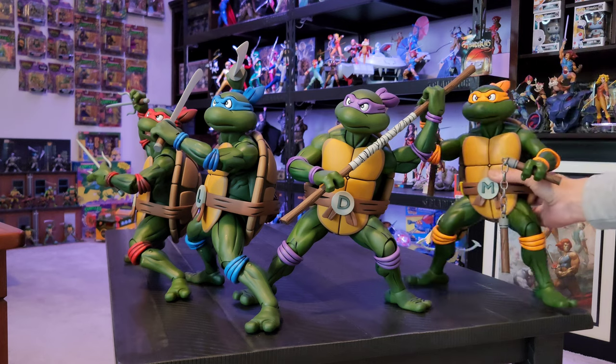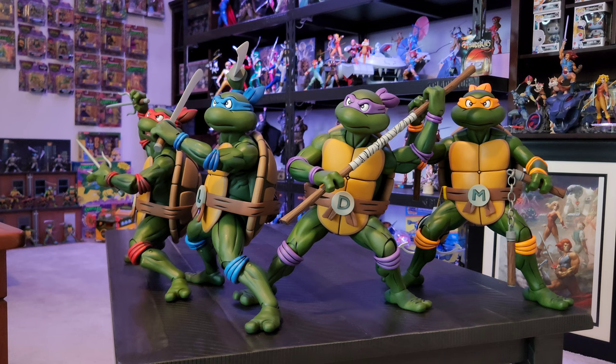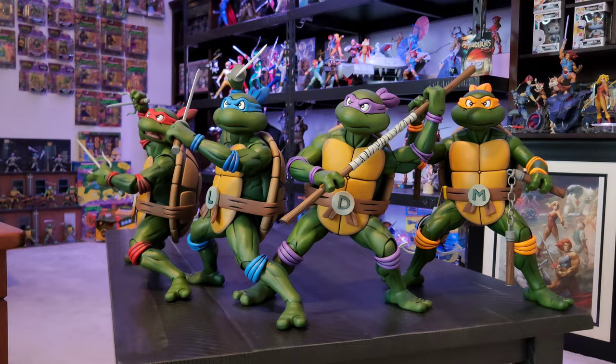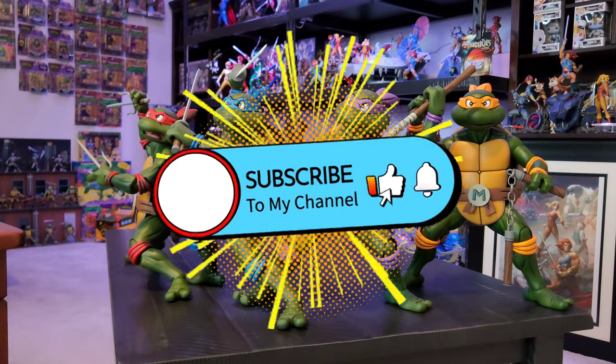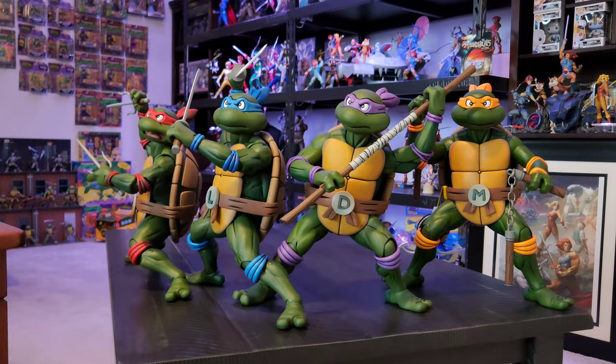If you are in the process of collecting the four you're gonna really like getting them out on the shelf. I hope you all enjoyed getting a chance to check all of them out as a whole, out of the box. Until next time, all my fellow toy friends out there - stay geeky, stay nerdy, take care.